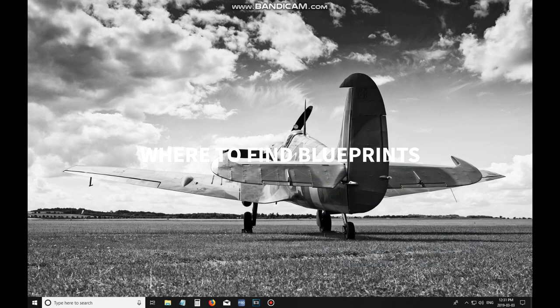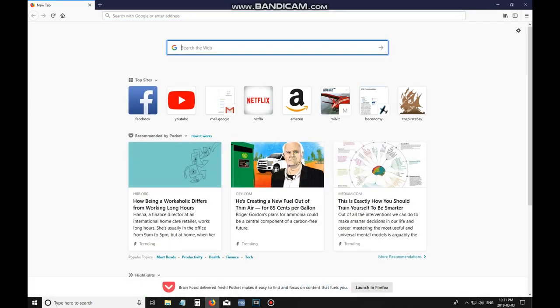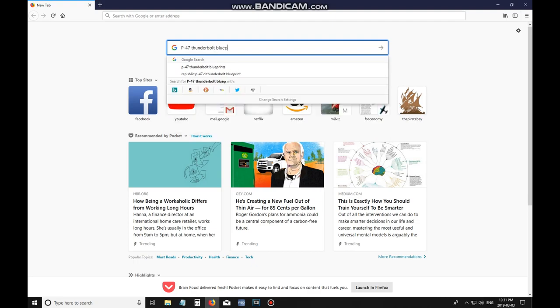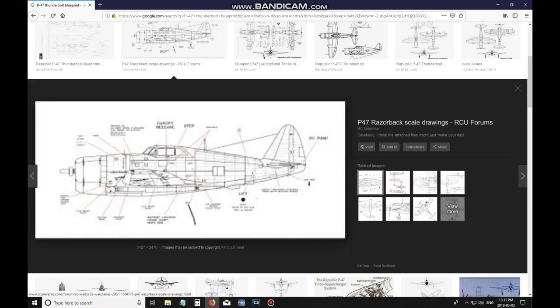Our first step is where to find the blueprints. Easily enough you can go online using Google or you can even find mechanics handbooks that have been published in the past. I like using Google because it's fast and efficient and you can usually view a variety of photos. The P-47 we were using in this example is a very popular aircraft and not hard to find a decent reference photo of on Google.